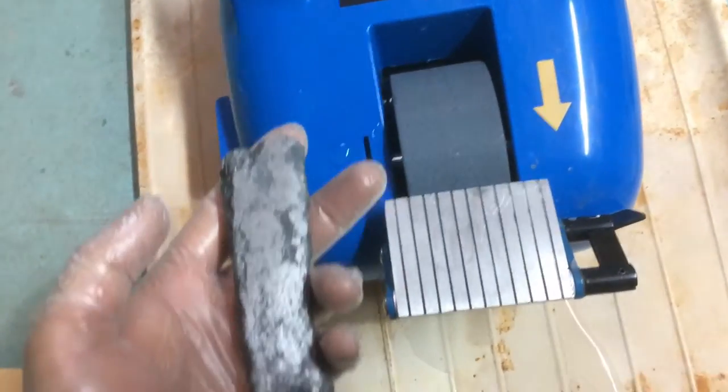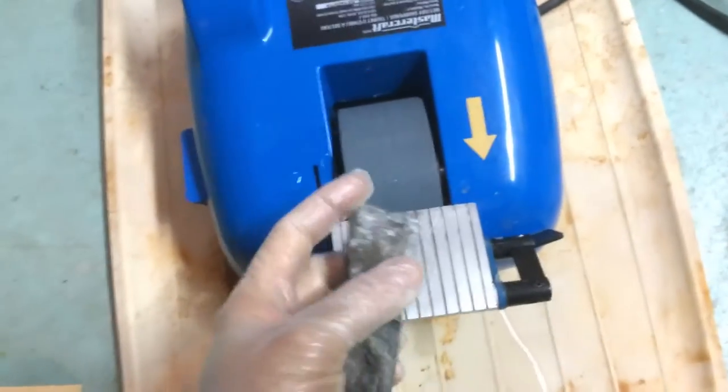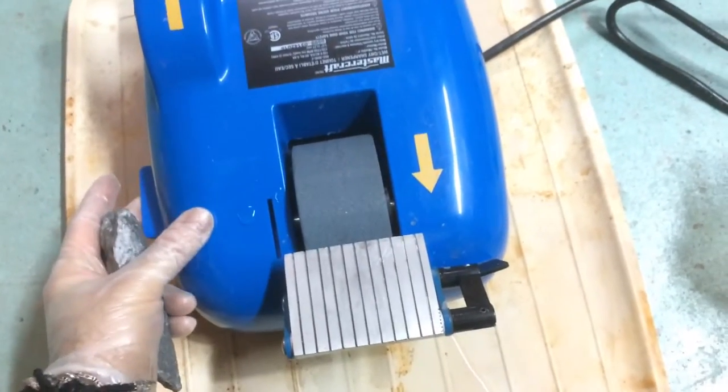We'll see — let's give this a try and I'll show you how it looks. I'll stop, keep going at it, and show you some of the final results after the grinding. Okay, so this is how it goes.